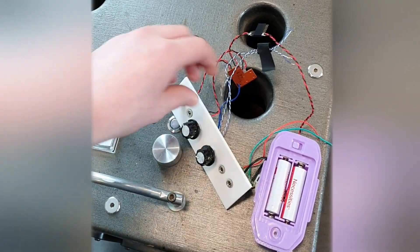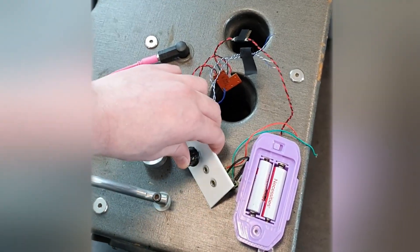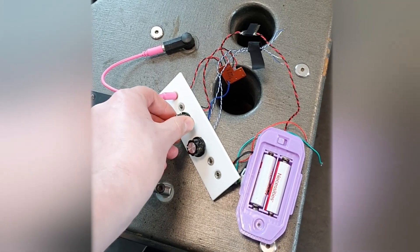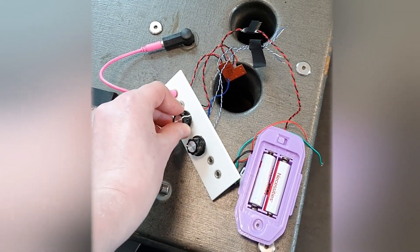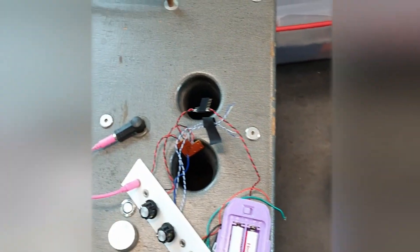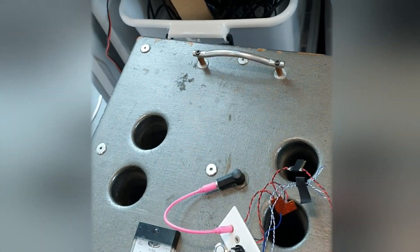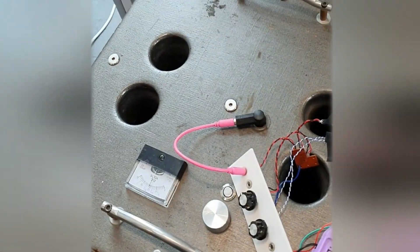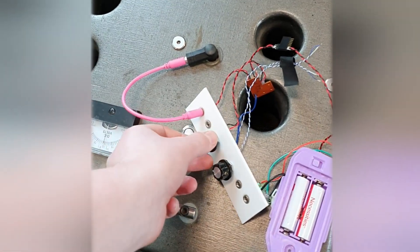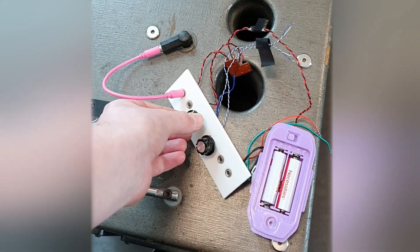The circuit-bent Dora backpack produces some unsettling sounds. So if you're not already terrified, then I guess we'll continue.